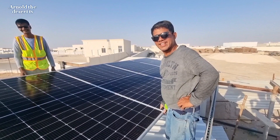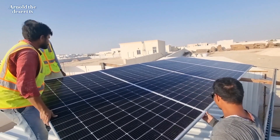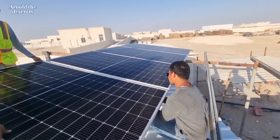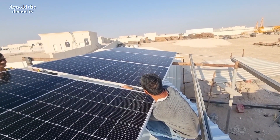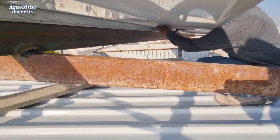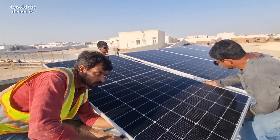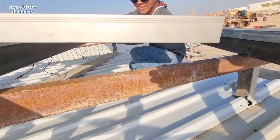Engineer, how is your work going on? It's good. Mashallah, very good working. Number one engineer in Qatar for solar power. After setting up one solar panel, tighten the bolt properly using a 13mm spanner.